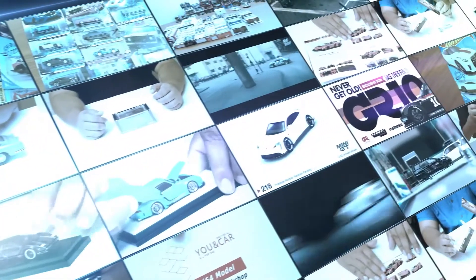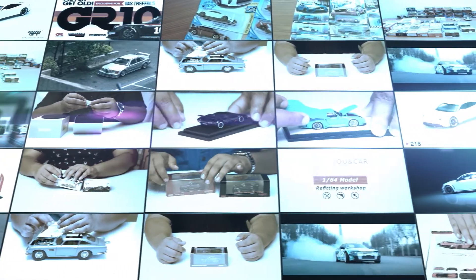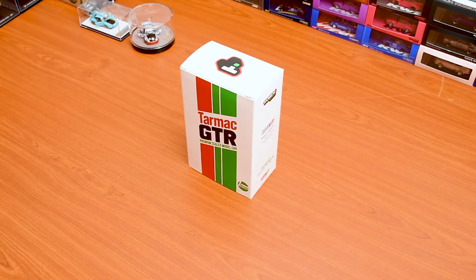What is up everyone, welcome back to another episode of Diecast Mania. Today we will be doing a rather special release which came out by Tarmac last year, and I was able to get it. We will be doing a review about a GTR which came out by Tarmac.